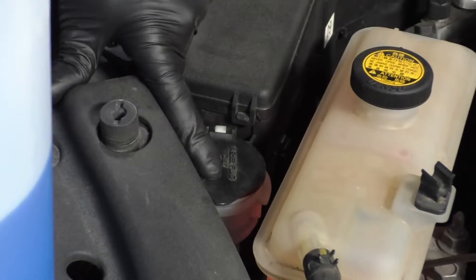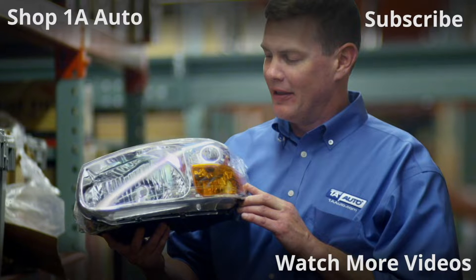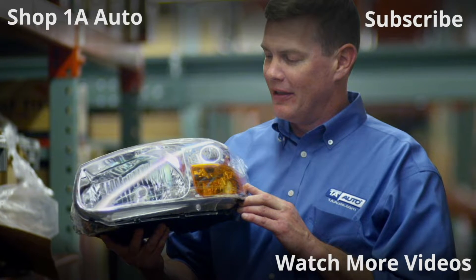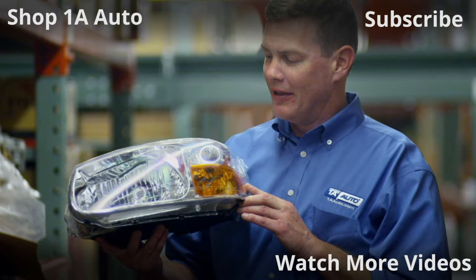Then we can put the cap on, lock it down, and you're good to go. Thanks for watching. Visit 1AAuto.com for quality auto parts shipped to your door — the place for DIY auto repair. And if you enjoyed this video, please click the subscribe button.